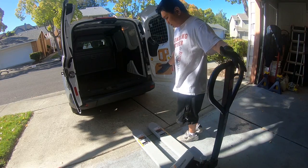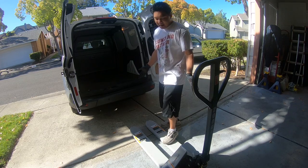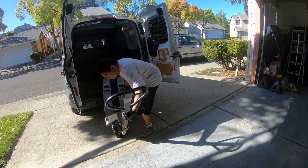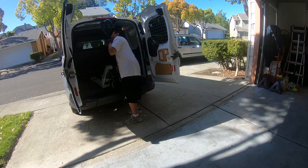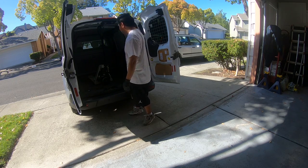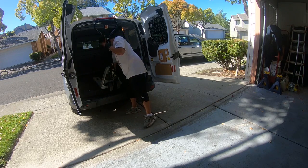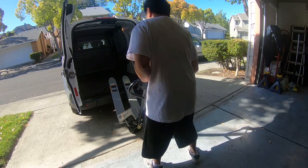I've seen people do a running start — they run and then just lift it up and go over. I haven't gotten the hang of it; every time I run and do it, it swivels. So what I do is take the front, guide it in, hold the handle, lift it up, and just push it through. To get it out, same thing — take the handle, let it drop, and then guide it out.